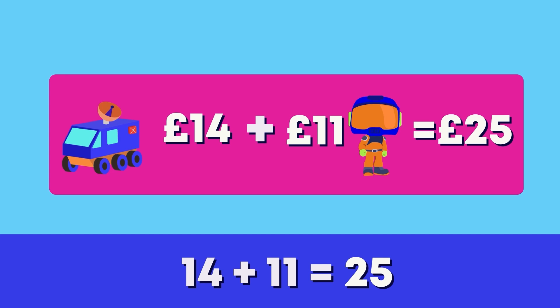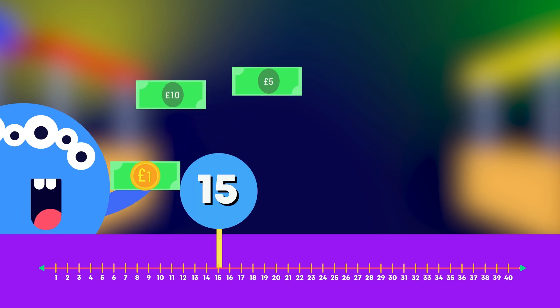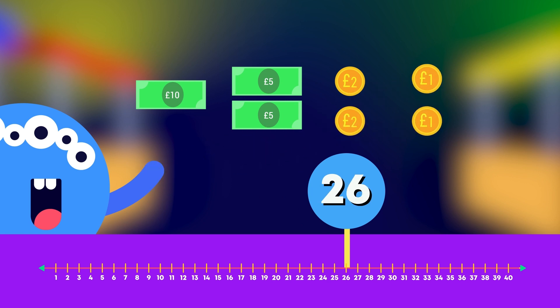14 pounds plus 11 pounds equals 25 pounds. Well done! How much money does the alien have in total? Let's count together: 10, 15, 20, 22, 24, 25, 26 pounds.